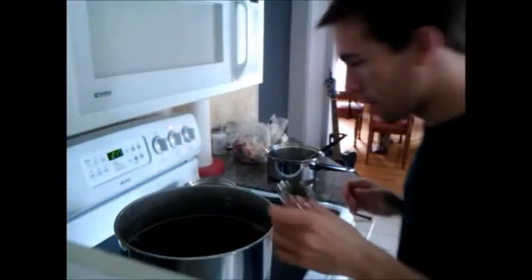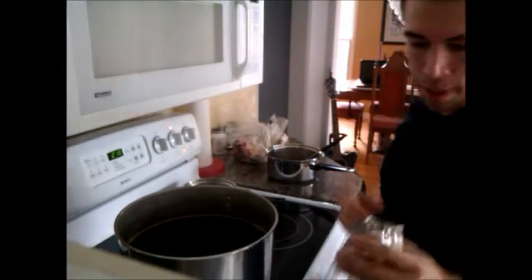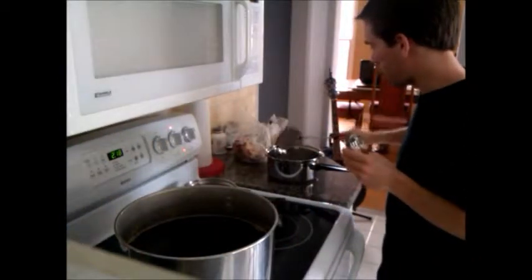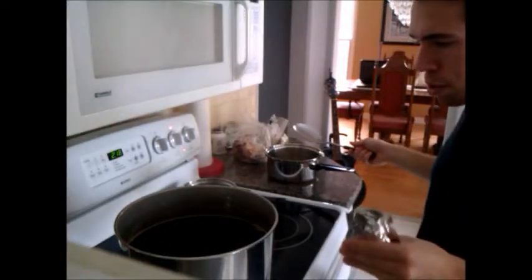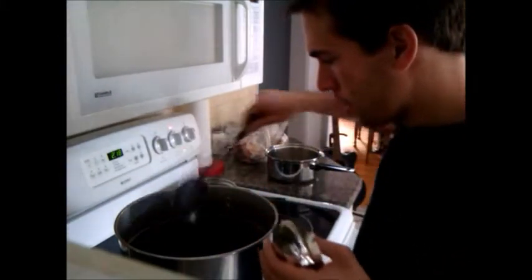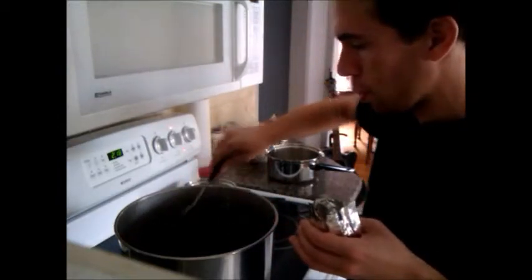I apologize if this camera angle is not the best, but it's the only way I can use both hands. So I've waited about a little over 20 minutes and I'm going to add the hops. Some recipes will call for you to add these right at the beginning, others won't. Hops contribute to the bitterness of your beer, so I've decided to wait a little bit — I don't want my beer to be too bitter. You're going to want to add these very slowly because they can really cause it to boil over.